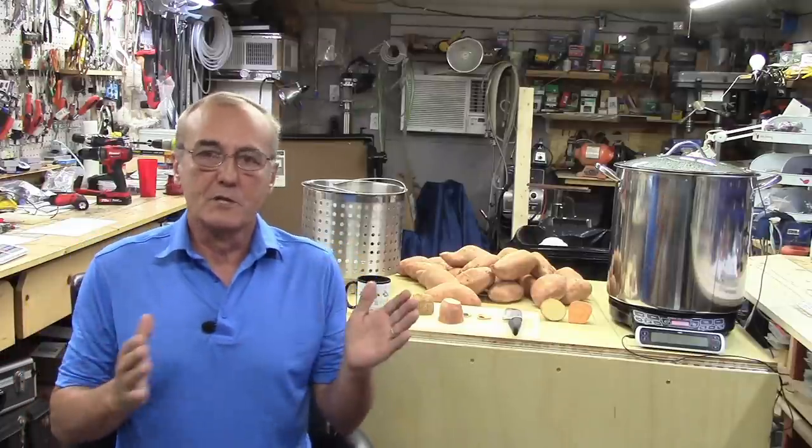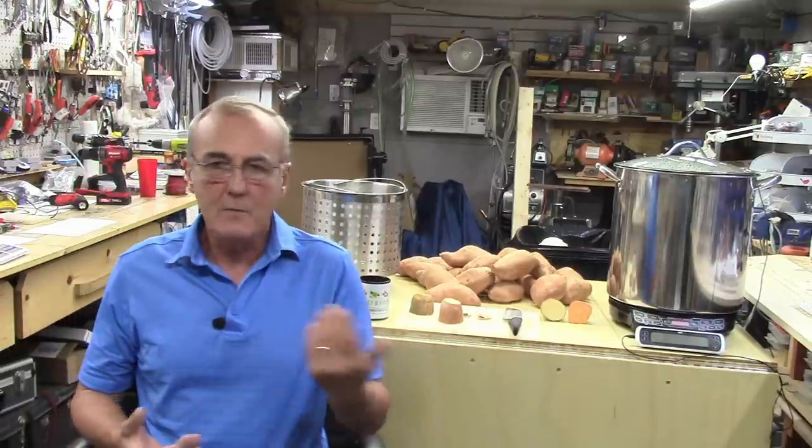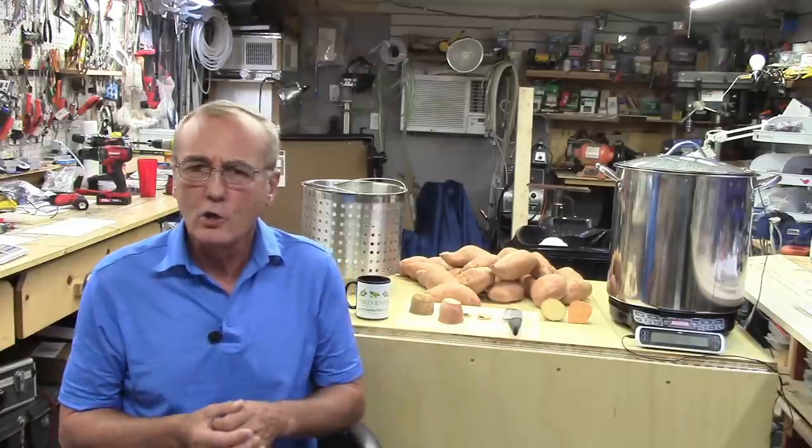At some point there are only so many sugars available, so you're left with one or two options. You could always add sugar, but I don't want to do that on this one. We're going to use straight sweet potatoes and that's it. I could use two-row barley to take advantage of additional alpha amylase, or pump up the alcohol by volume by adding a couple pounds of sugar, but I don't want to do that. I want a pure sweet potato vodka — nothing else added.